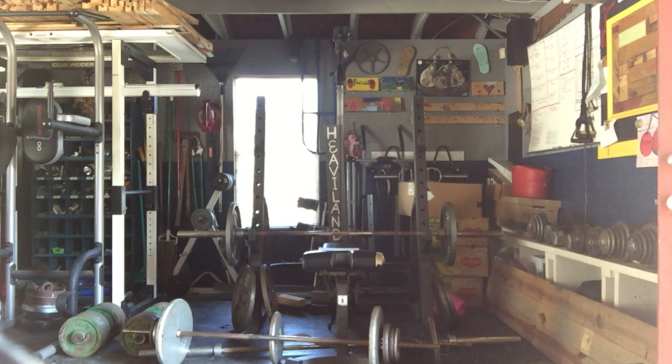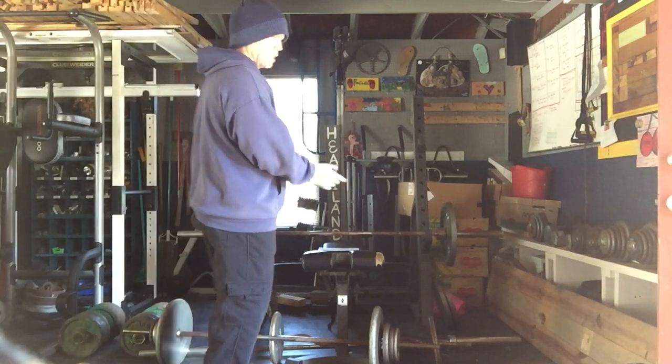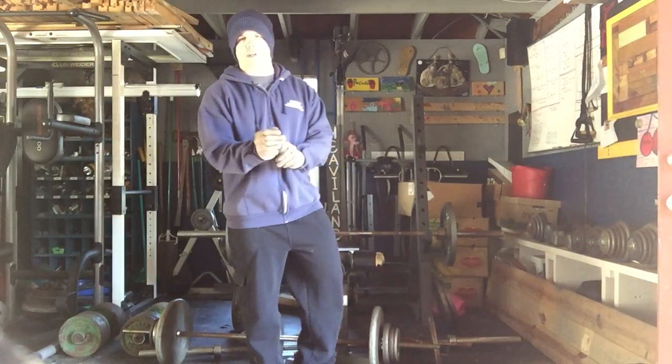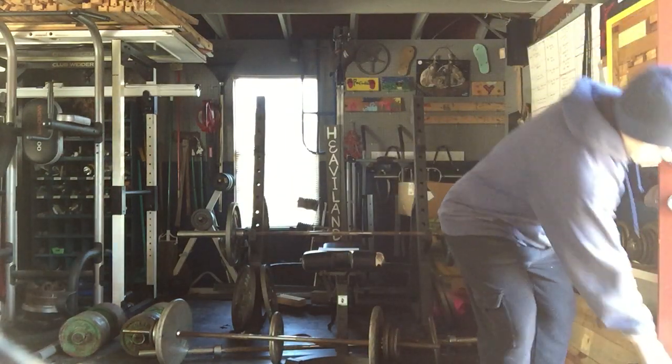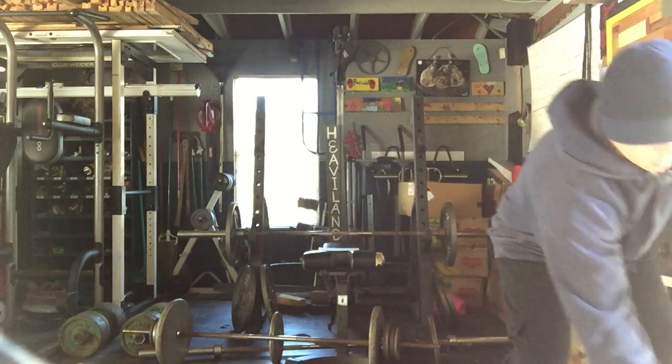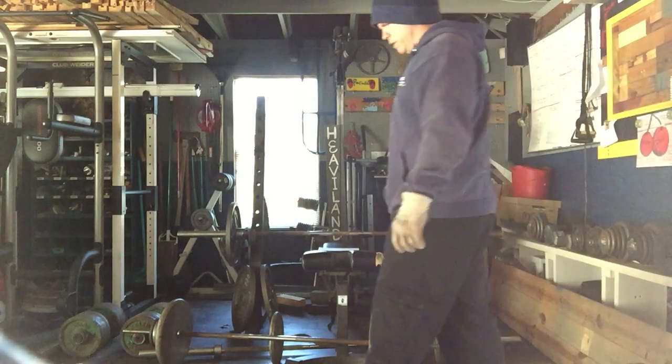Hello everyone, this is David from DIY Gains. Currently I have Shinedown playing in the background — obviously I don't own the rights to it. I'm going to close this door a little bit so I don't have as much of a delay. There we go, that might be a little better.